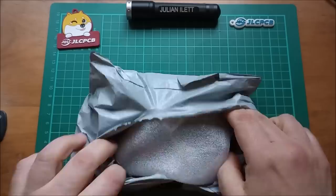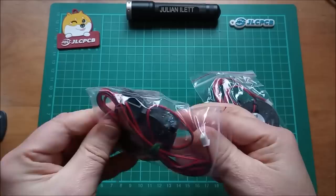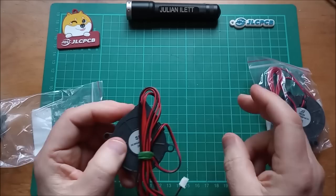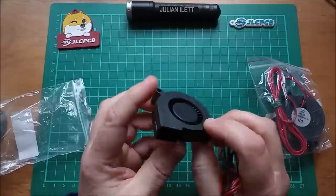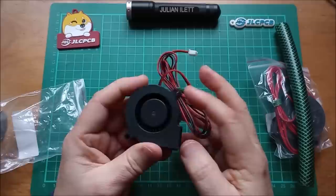Let's start with this one — it is these two 12-volt fans. These are a lot smaller than I thought they were going to be. I was hoping they'd be about eight centimeters or something like that, but they're only five centimeters in diameter. These are centrifugal fans, so it sucks air in here and then blows it out of this square hole on the end.